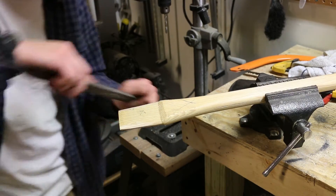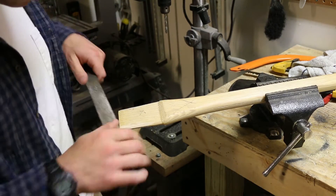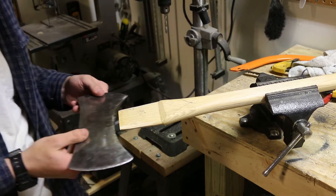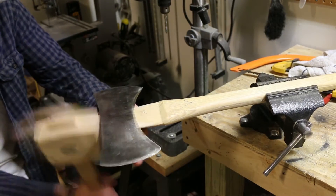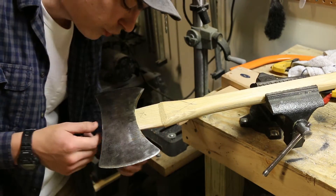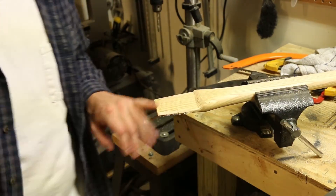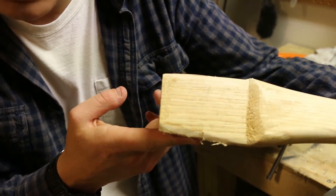This is how you get a perfect fit. A draw knife or a spokeshave — that stuff can't do this. Little by little is really how you get the tightest axe head. This thing is starting to hit the halfway mark on the cheeks, so getting closer. Each time we throw that head on, we get all these reference marks of where we need to file next.